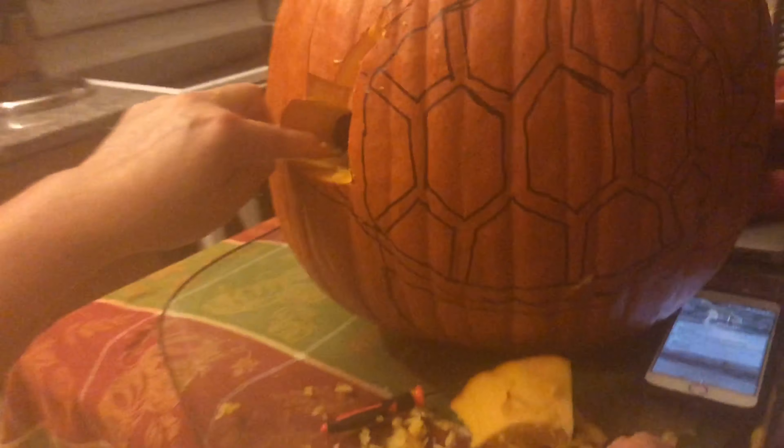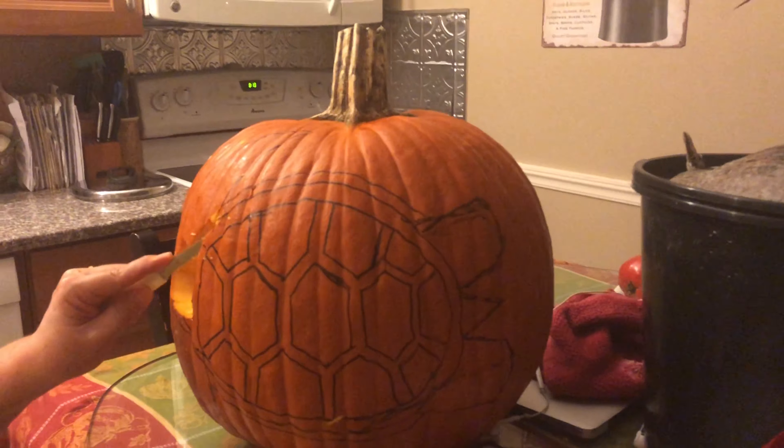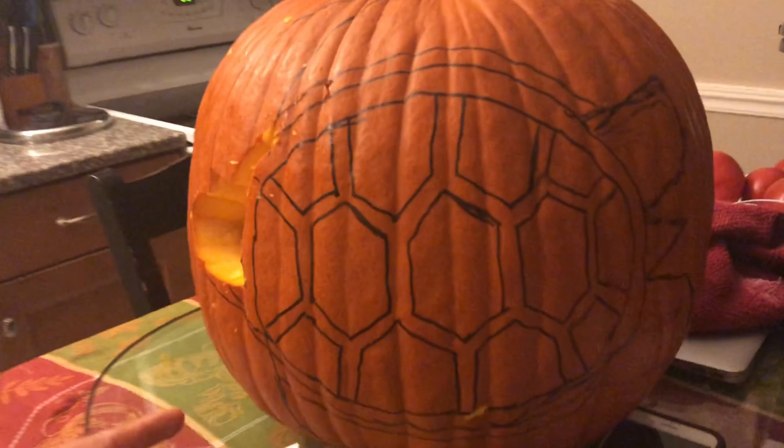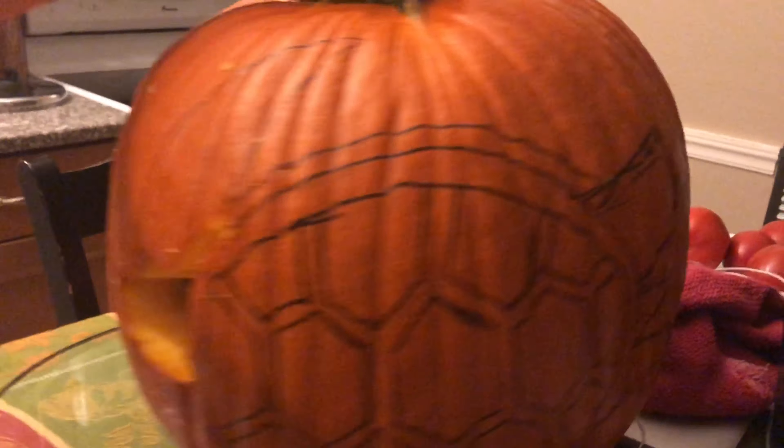That's gonna be sick! Why is my camera so funky? That's better. Where's the top piece? Oh — okay, so it was in the bin? Yeah, that's different isn't it.